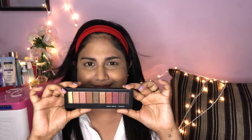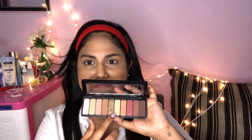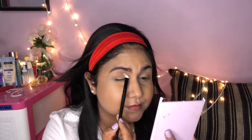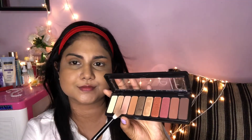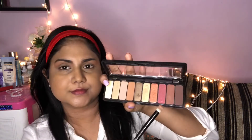For the eyeshadow, I am using the Elf Rose Gold Sunset Eyeshadow Palette. Use a flat brush to apply a light brown color to the crease. Then use a light pink color in the crease, and a rose gold color on the eyelid.